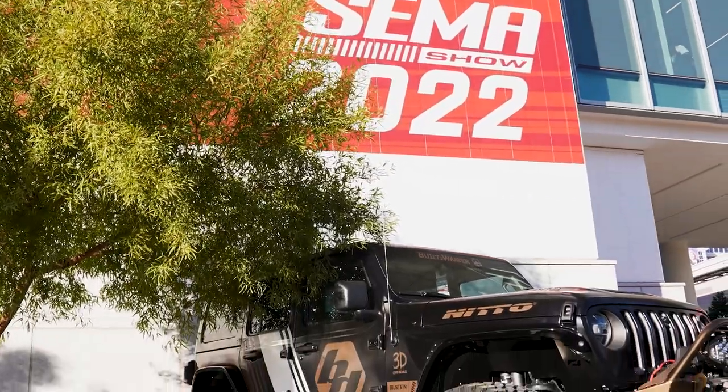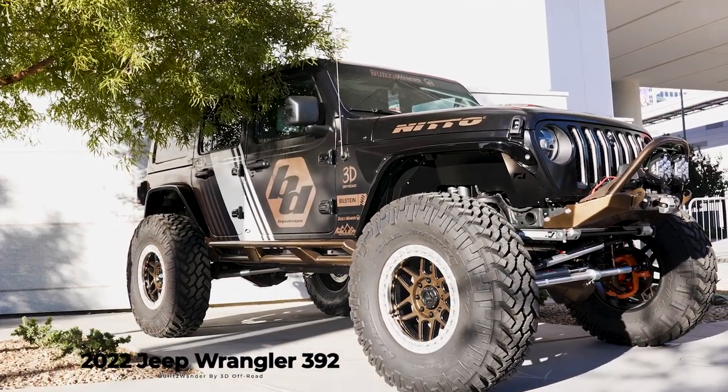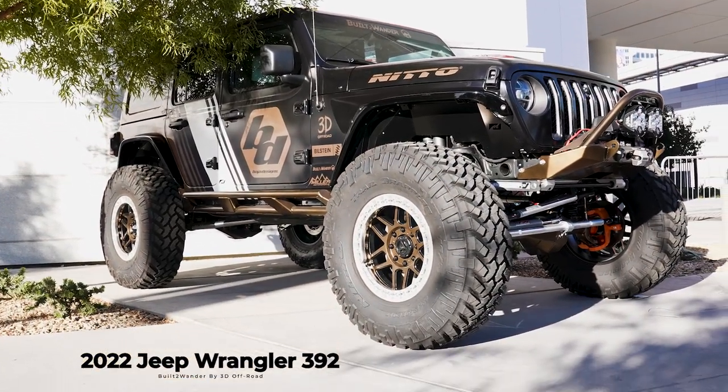Standing behind me is the first of three builds that we brought to SEMA. This is my 2022 Jeep Wrangler 392. I worked with Matt Thompson and his team at 3D Off-Road to completely rebuild this truck. Back in the summer, we started with a 37-inch Nitto Ridge Grappler and left it pretty stocked, but I've had this dream of building the ultimate Jeep Wrangler, and I feel like we've pretty damn well accomplished it. I'm going to let Matt do the honors, walk us around, fill you in on all the components.